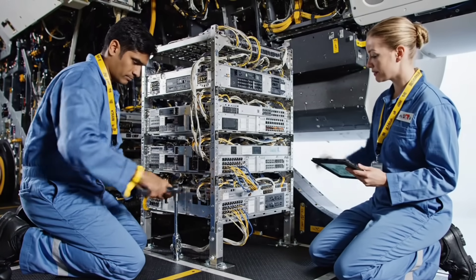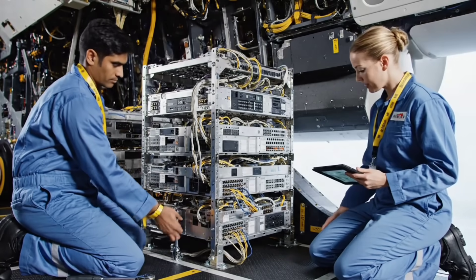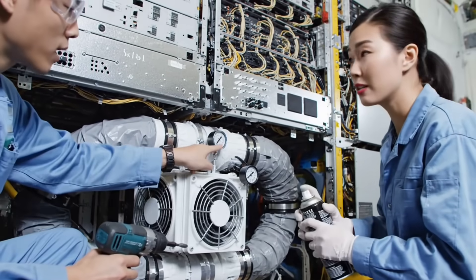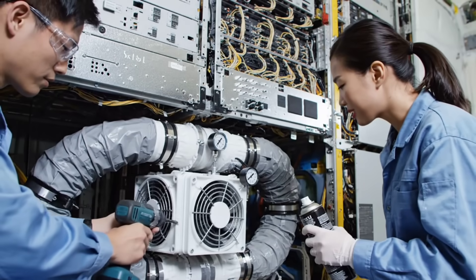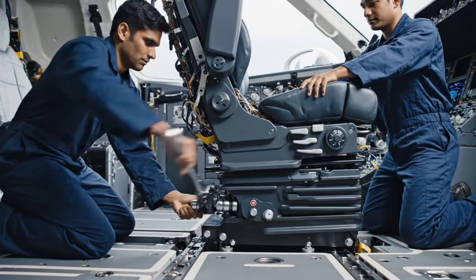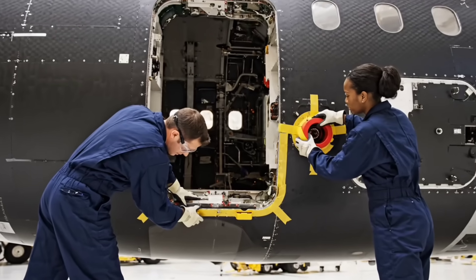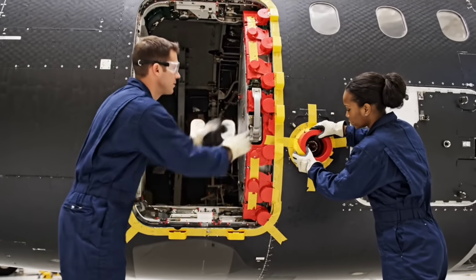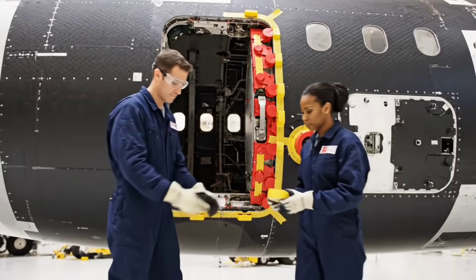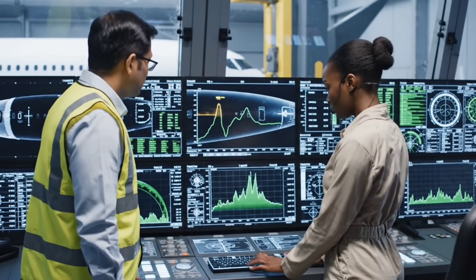Rack security check. Vertical alignment clear. Duct seal integrity check. Flow rate target confirmed. Torque set. Flight deck side. Port seven sealed. Final pressure lock. Pressure stabilized at delta 1.0. Holding.